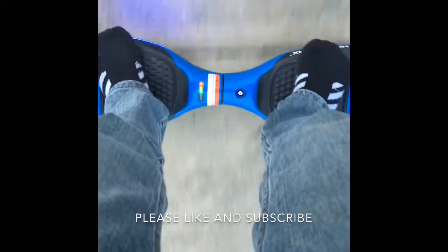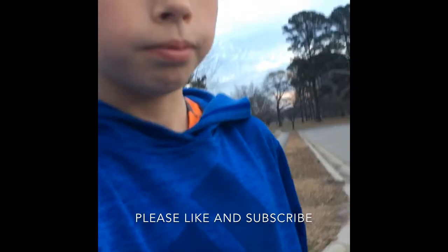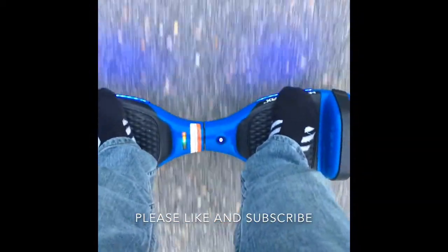I'm gonna just step on right now. And you probably haven't noticed, this sweatshirt is new — I got it for Christmas. I'm just riding around on my hoverboard and I have gotten used to it. I know how to ride it now.